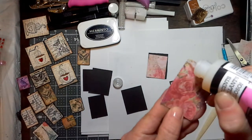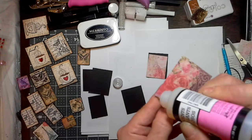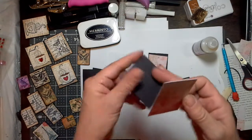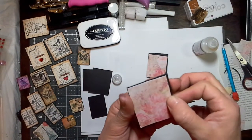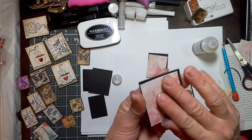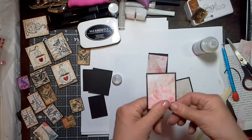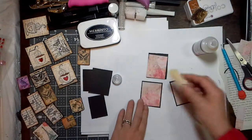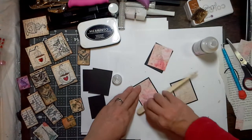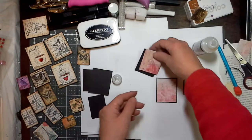I just go across the edges, zigzag it, and place it down. They already look pretty and they're not even stamped on yet. I'm pressing it down and then taking my bone folder and going over it, just so you know that the edges are all tacked down.